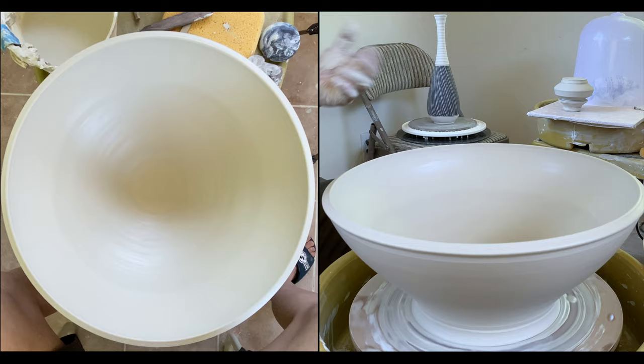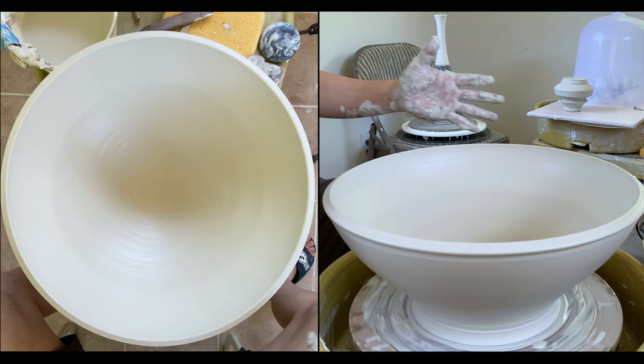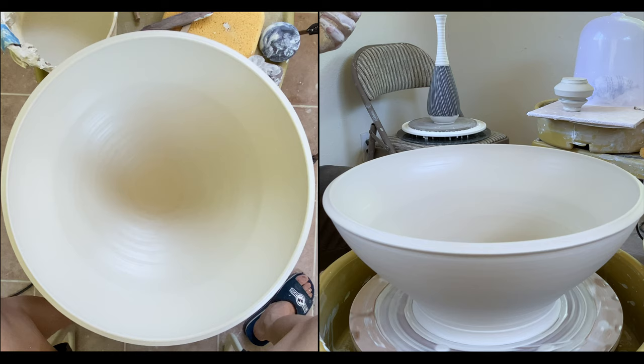I will show you how I finish up trimming — I might need a bigger bat to do that. Thanks for watching.